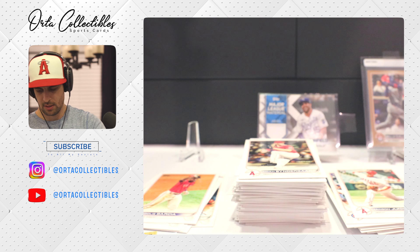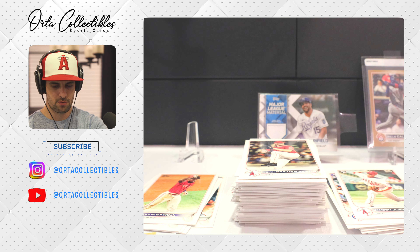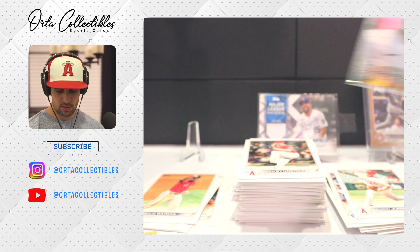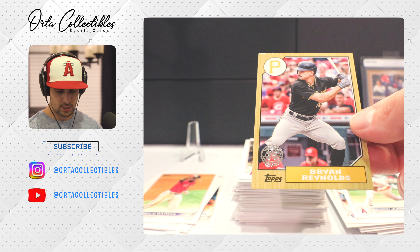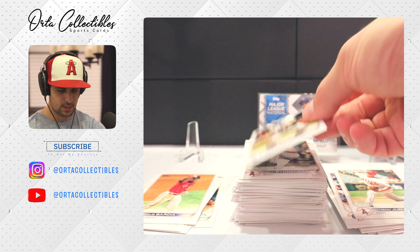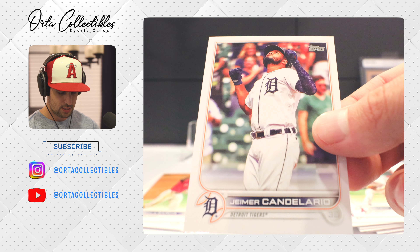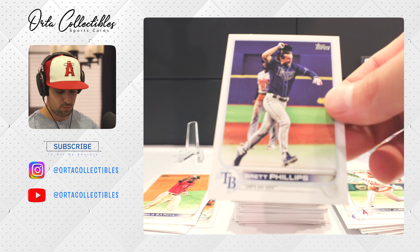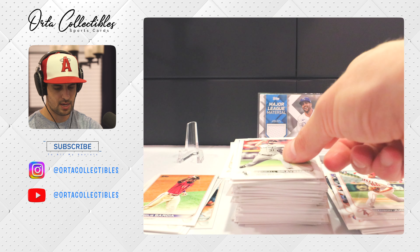Got our first Sweet Shades insert — Ke'Bryan Hayes. I'm a Ke'Bryan Hayes fan, I think he's gonna be good. Here's what the back looks like — got some nice color there, same thickness as the rest of the cards. Got a 35th anniversary Brian Reynolds. Moving fast — Elias Diaz, J.A. Happ. Candelario — not super familiar with him. Brett Phillips. Kendall Graveman — came from the A's.